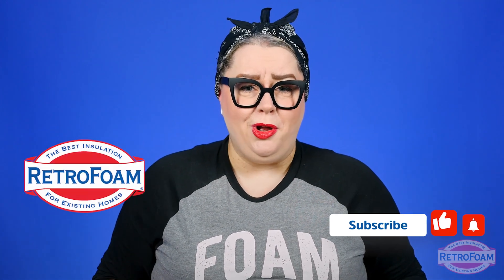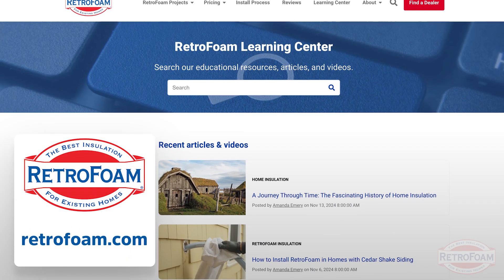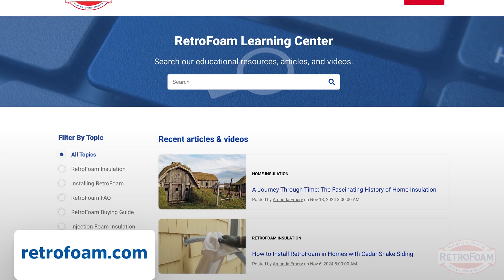Looks like I don't have anything to be embarrassed about — I did it in 30 seconds. If you want to learn more about the cool things foam insulation can do in your home, check out the Learning Center on our website. You're going to find tons of great articles and videos to answer all of your home insulation questions. I'm your Building Science Brainiac, reminding you to bring a little science to every project.